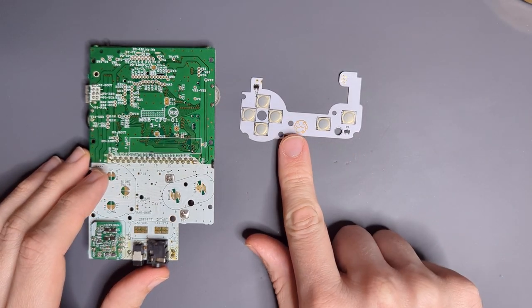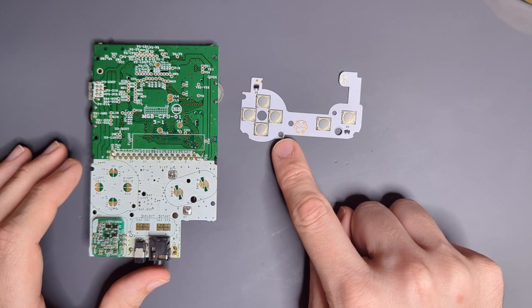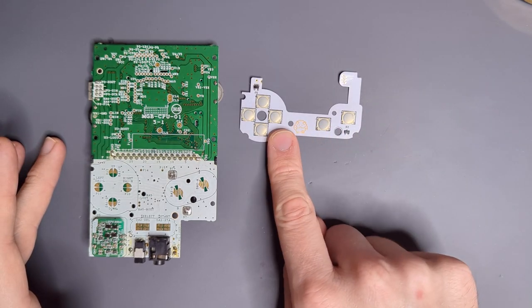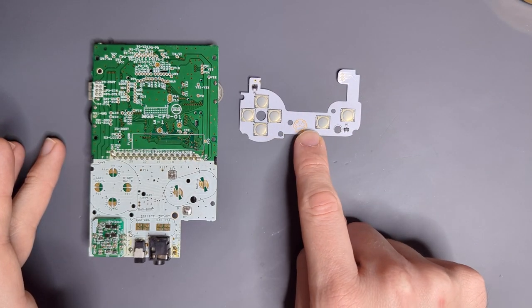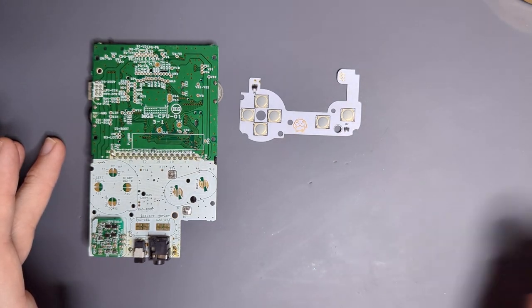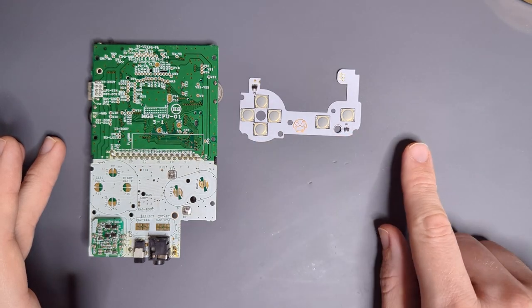First of all is this wire-free tactile button mod for the Game Boy Pocket. This is very similar to the ones I have available for the Game Boy Color. I have an existing version of this for the Pocket that you had to wire up a bunch, and it was a pain. This one is much cleaner, and it's also in a white PCB.